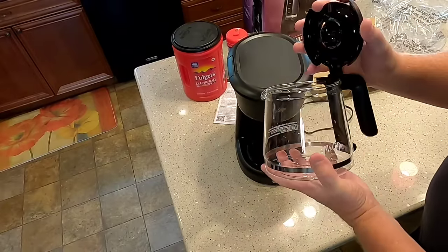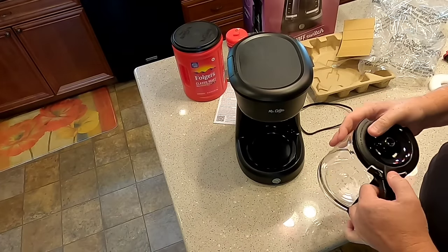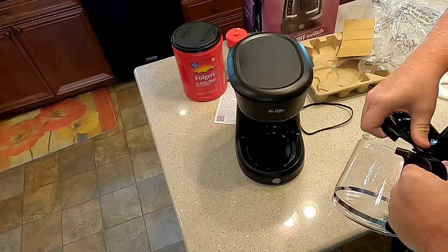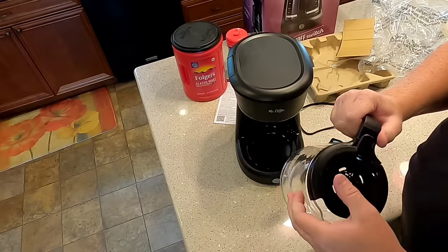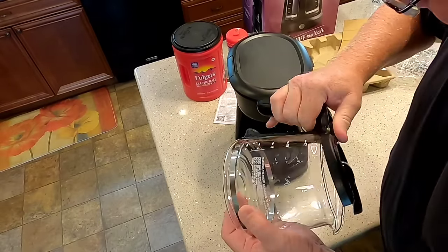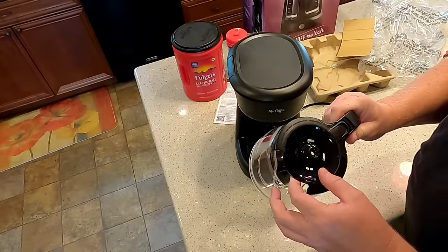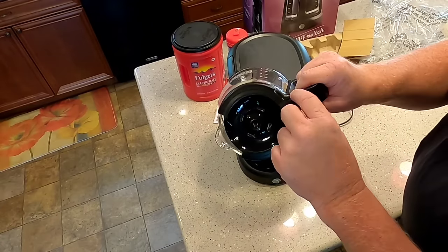All in all, the first impression is pretty nice. That said, the lid is pretty hard to get on and off, so that might be a little tricky washing it. I could see that being a weak point.